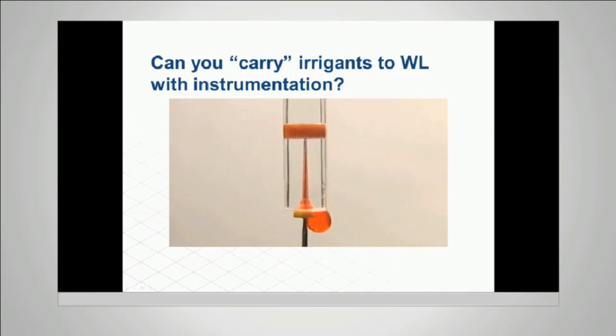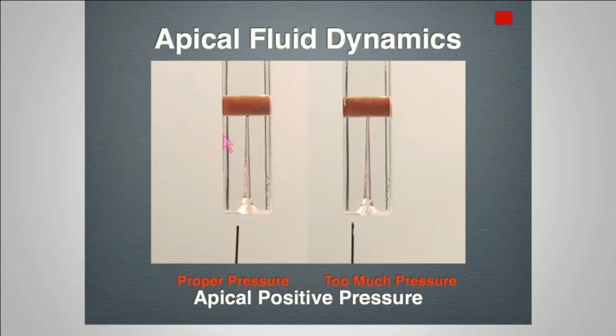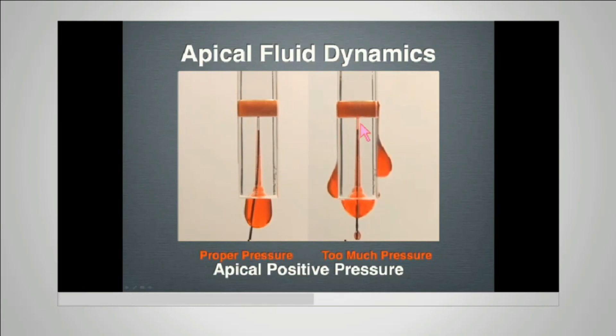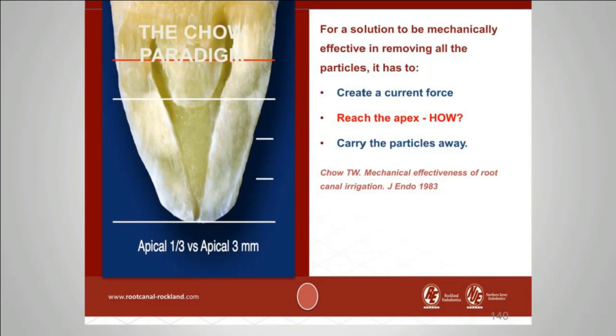If we use the side-vented needle but press a little harder to get the solution into the apical three millimeters, we can get it there — but we also get overflow into the periapical tissues. This is what a sodium hypochlorite accident can look like. They can be devastating, causing permanent paresthesia and/or permanent disfigurement. This particular patient was lucky and fully recovered.